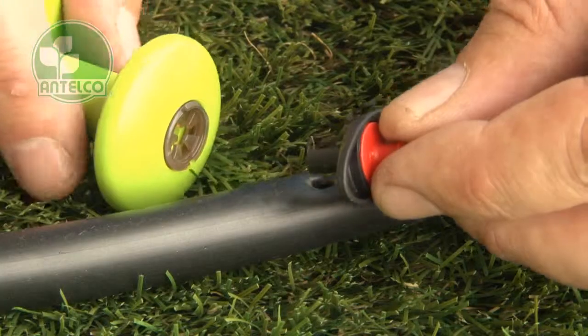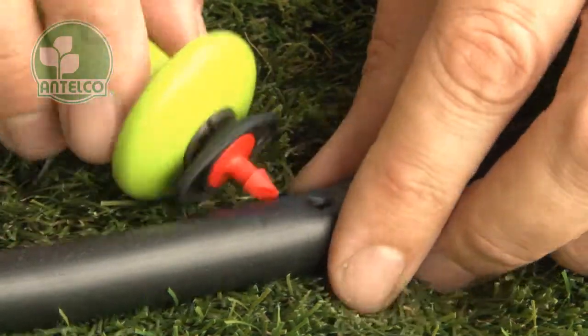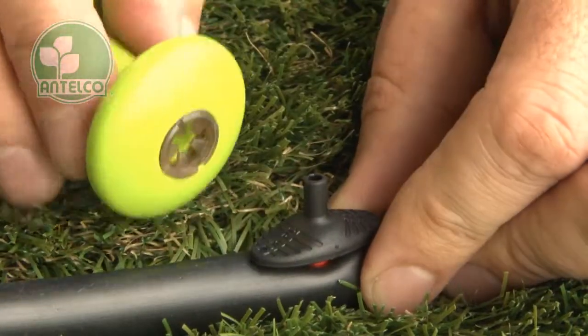To install emitters, insert the emitter spout into the clip in the end of the handle, then push the emitter barb into the hole.